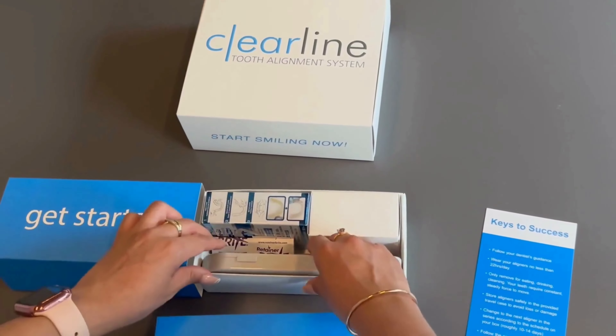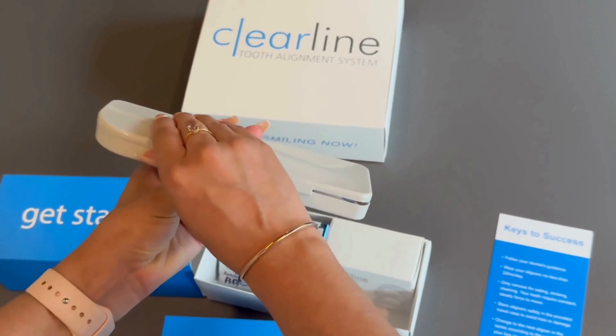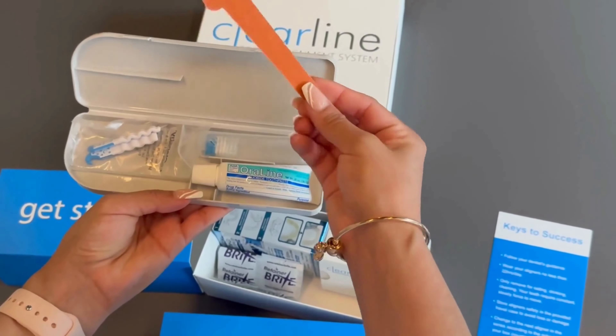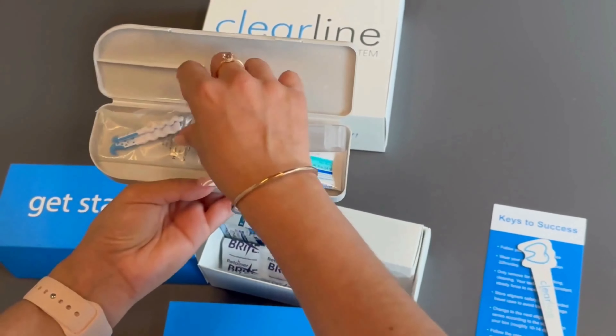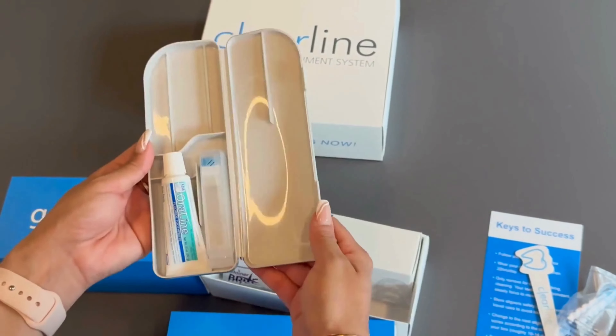The first thing you will find in the Get Started box is our Clearline Travel Case. It contains a toothbrush and toothpaste, as well as a file for smoothing any rough aligner edges, and the clenchy tool for both seating and removing aligners.